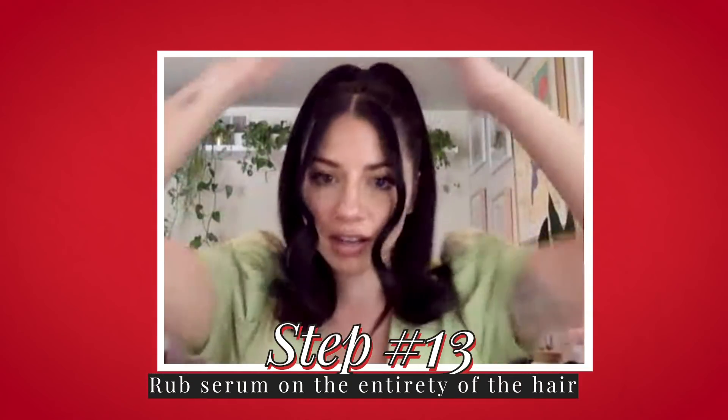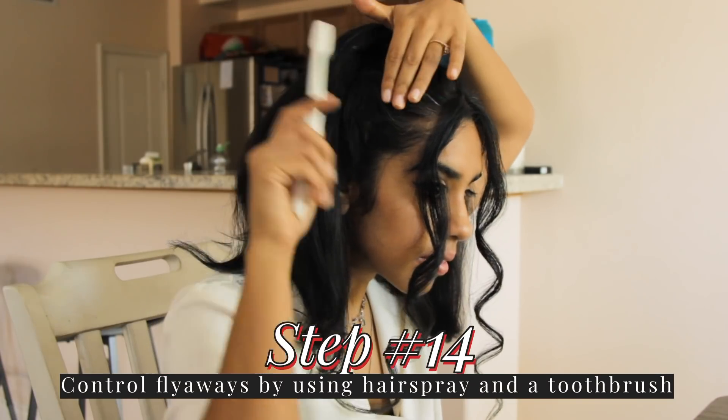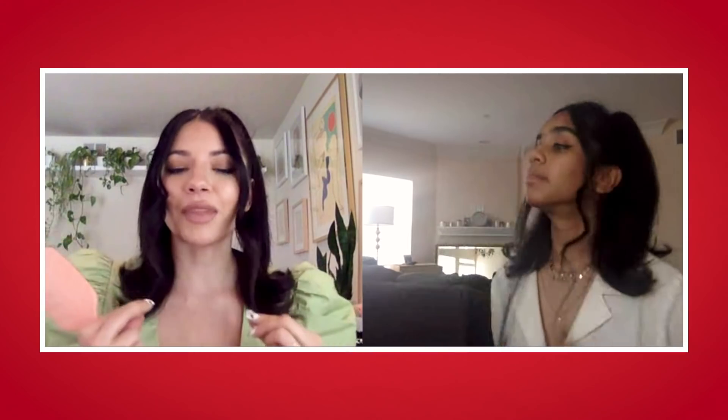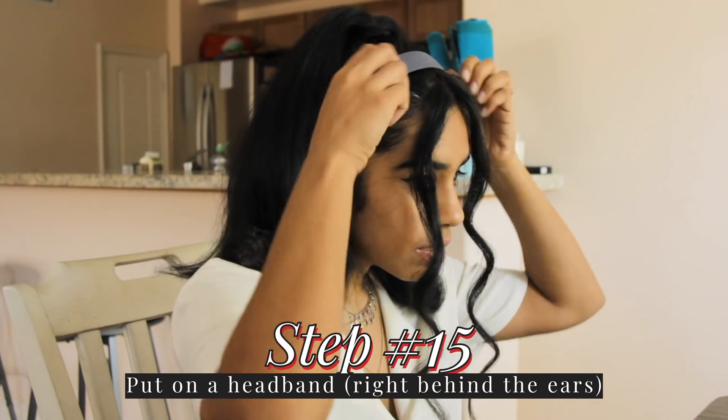I sent you some of this TRESemmé Keratin Smooth Serum — use that through the pieces in the front and run it through the ponytail on top. Grab a little toothbrush, spray it with hairspray right at the top and that will give a little bit more hold. When you decide to do this, just trim the ends of these front pieces. We want to test it out with a headband — place it right behind your ears and shift it back. The fact that I'm even anywhere in the ballpark, I'm just very impressed. Once you trim these pieces, it's going to be so perfect.